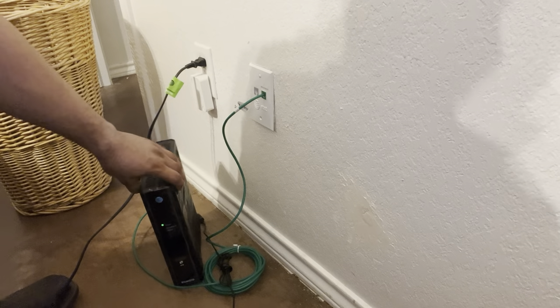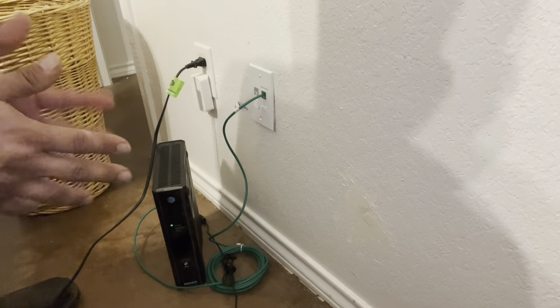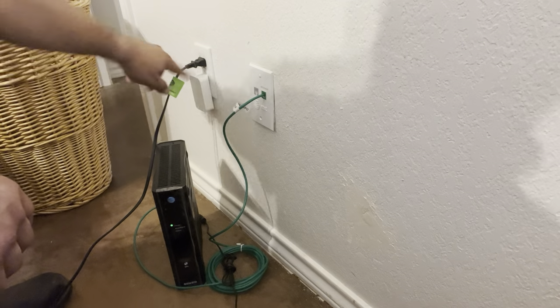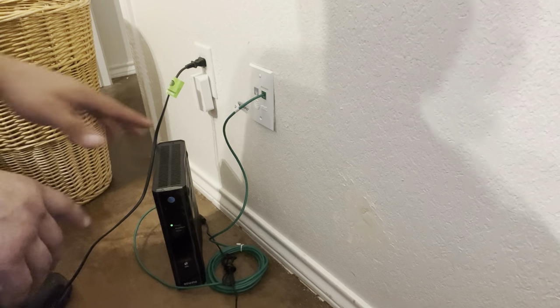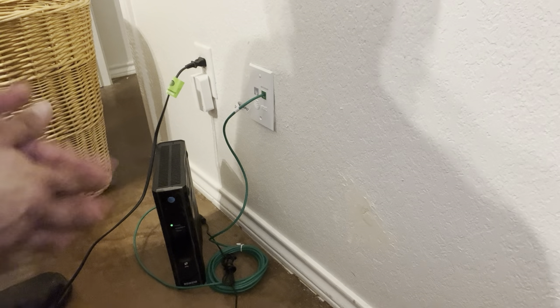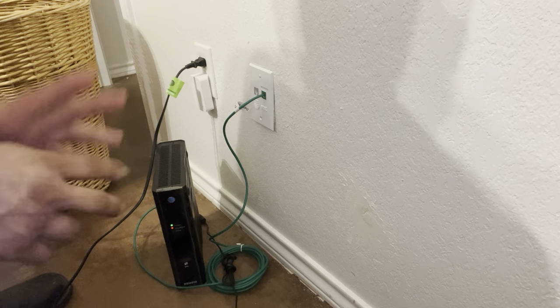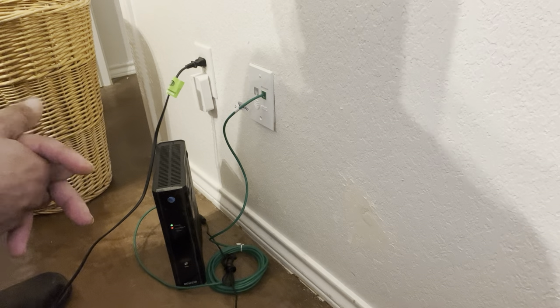I do not have broadband DSL fiber at this home, but at my previous home this is how it was set up. Ideally these jacks and gateways are in centralized locations in the home. If they're not, these gateways do have pretty good power and can go through a few walls. Mesh systems are going to be your best friends too if you decide to go that route.